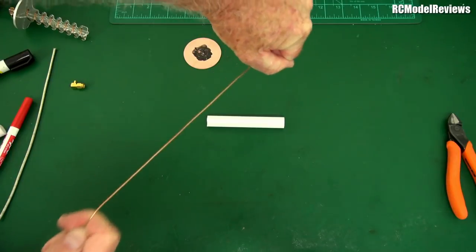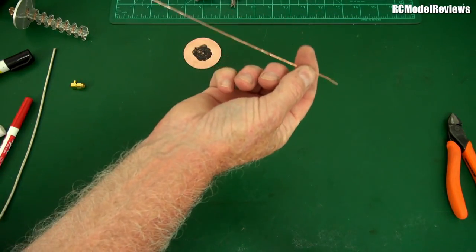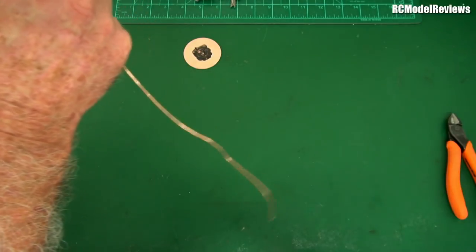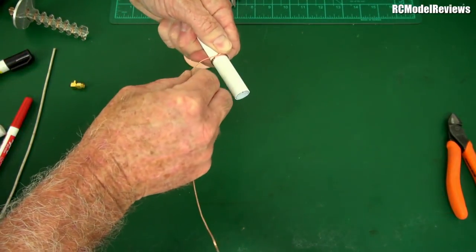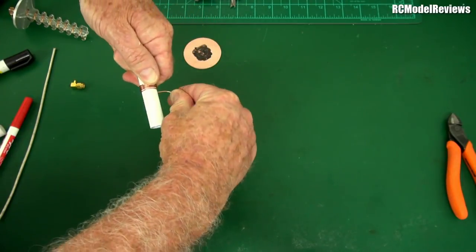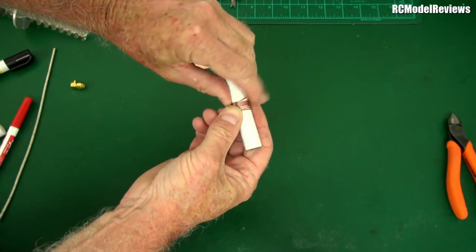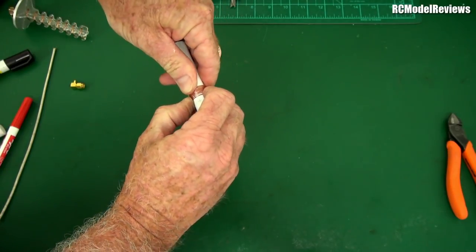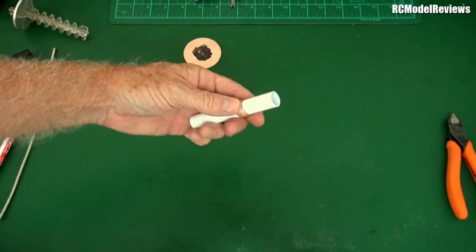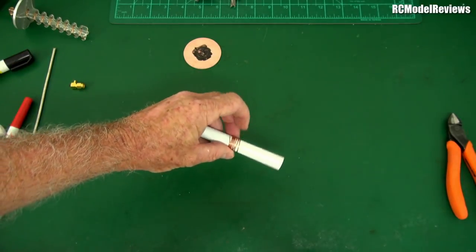Run the wire backwards and forwards through your hands to get the kinks out - you want it as straight as possible. Then put a little bend in to keep hold of it and wind it around the former. Wind it as tight as you can, preferably really snug on the plastic, because that's the correct diameter. Don't worry too much if it's slightly loose.